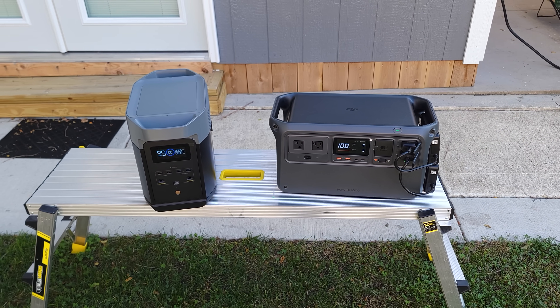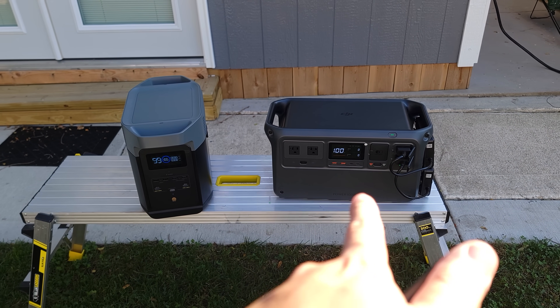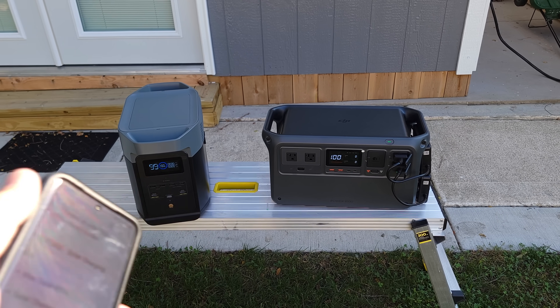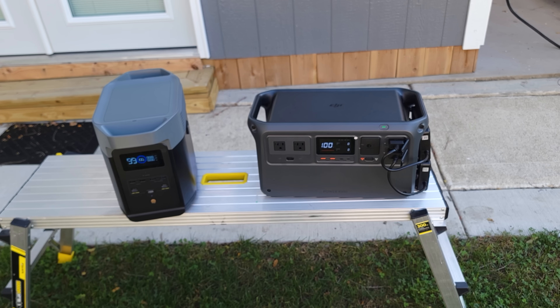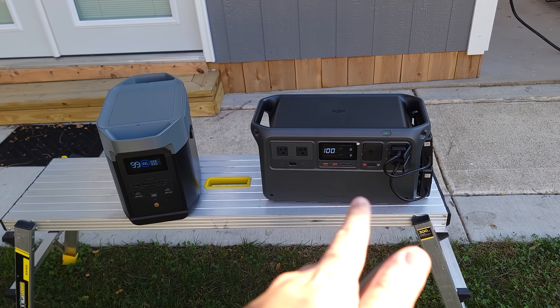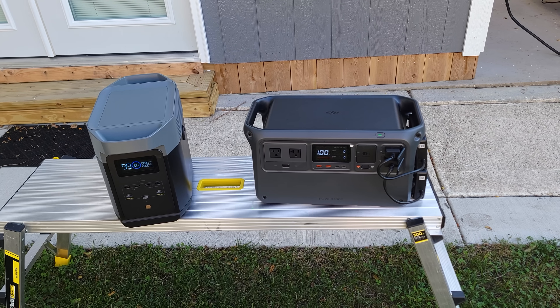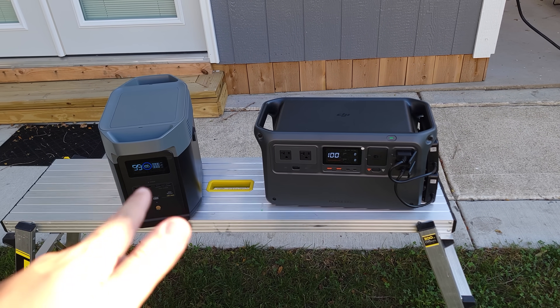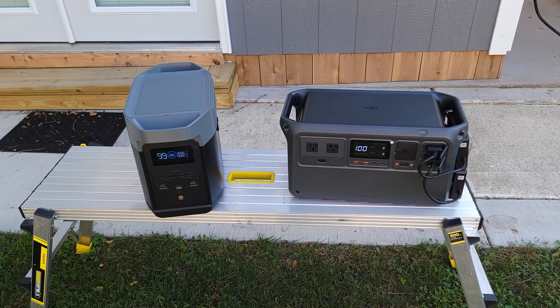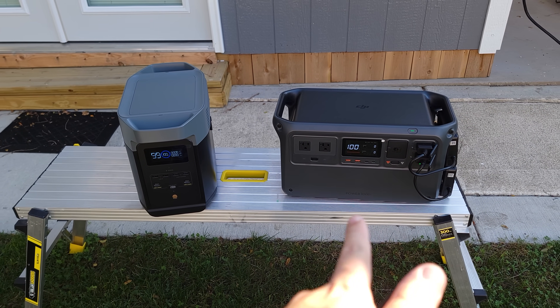When it comes to solar charging, the DJI can charge at a max of 800 watts, and the EcoFlow Delta 2 can only do 500 watts. So if you're charging these from 0 to 100 with solar, the DJI is going to charge in only 1.35 hours, while the EcoFlow is going to take a much longer 4 hours. So if you're looking for a power station that you're going to be charging by solar a lot, then DJI is definitely going to be the better option.